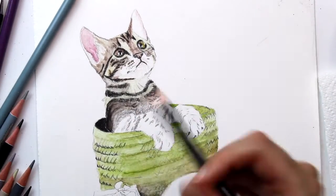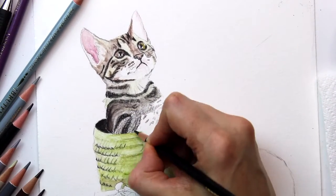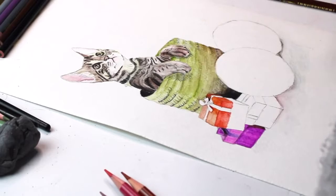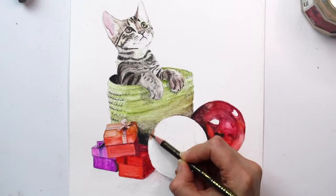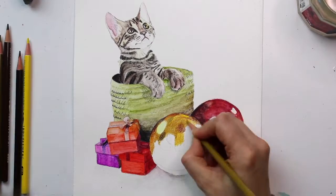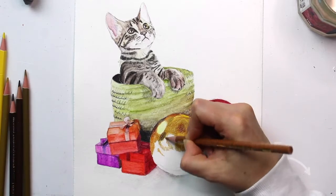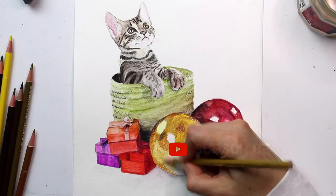When using watercolour pencils I would recommend using either a nylon or nylon mix brush — the brush I am using here is a nylon mix and you will find details in the description below. When using watercolour pencils it is always best to draw or shade small areas first and then apply water in minimal amounts so that you don't spread to the next area. This allows each area to dry before adding colour to the next so that applications don't blend into one another.